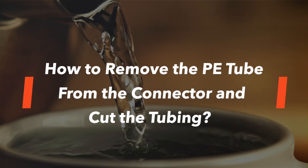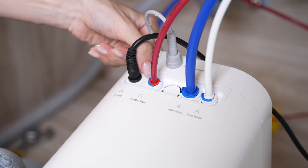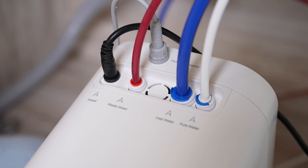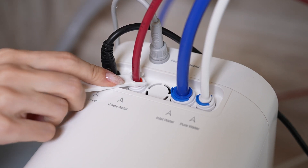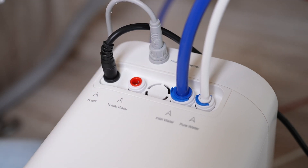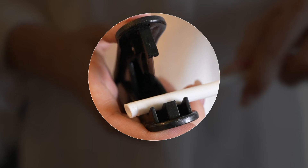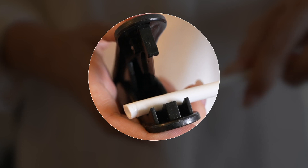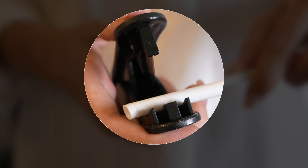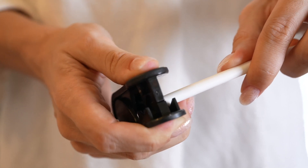How to remove the PE tube from the connector and cut the tubing: Remove the blue lock-in clip. Use the quick connect tubing release tool (a.k.a. spanner) to push down on the lock-in fittings, then quickly pull the tube out. If the ends of the tube have been scratched or have indentation damage from the fitting, you need to cut a few inches off the damaged ends to prevent leaks. Hold the cutting edge of the tube cutter perpendicular to the tube and press firmly. Make sure the ends of the tube are straight and clean cut.